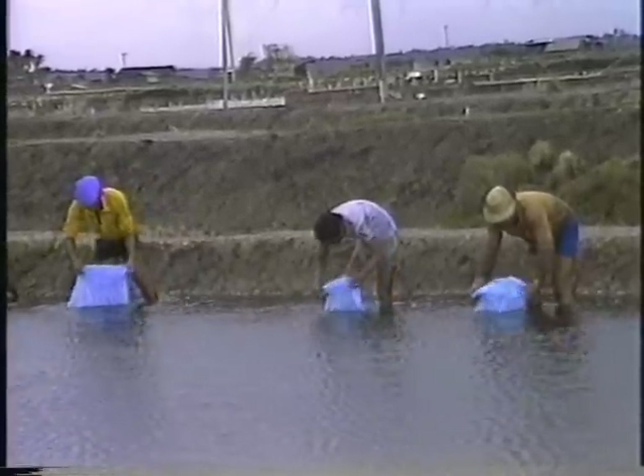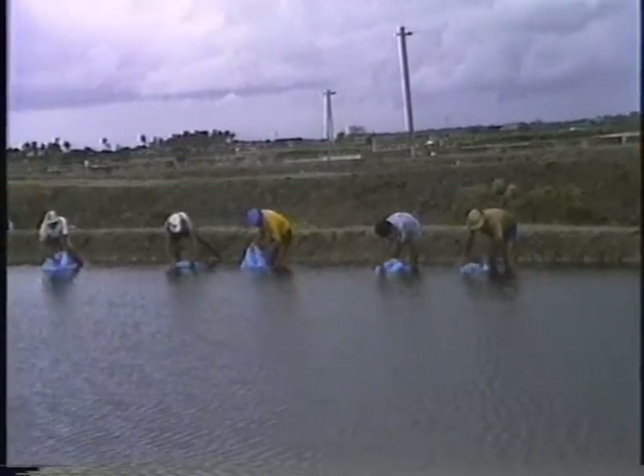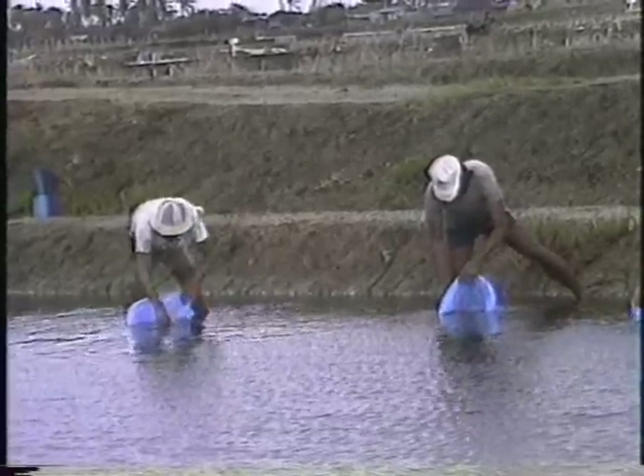Stocking should be carried out only at night or before 10 o'clock in the morning. This will prevent the shrimp from being exposed to hot weather and will thus improve their chances for survival.